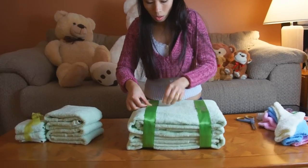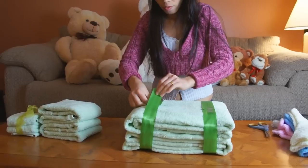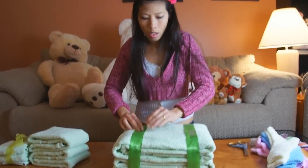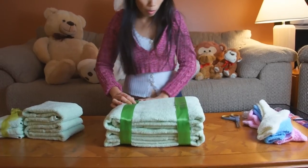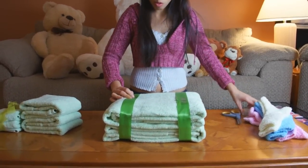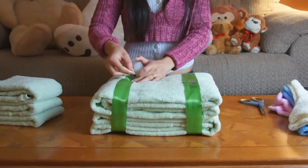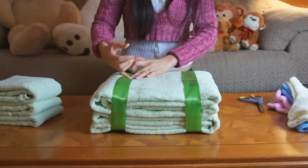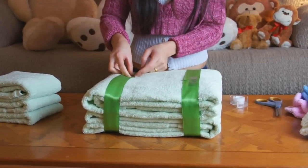For the bigger towels forming the base, Thom's got two strips of thicker ribbon wrapped around it. You don't necessarily need a bow — she's decided not to do a bow, just taping two wide strips on it. The tape will be covered by the next layer of the towel cake.